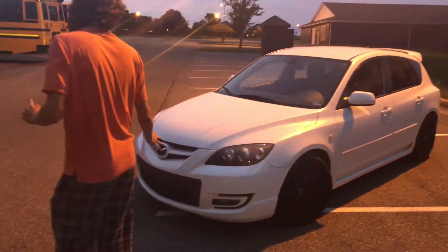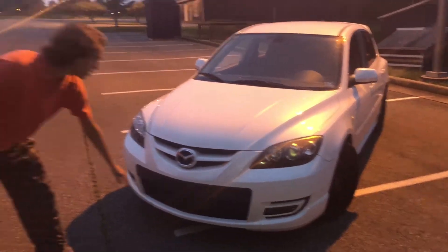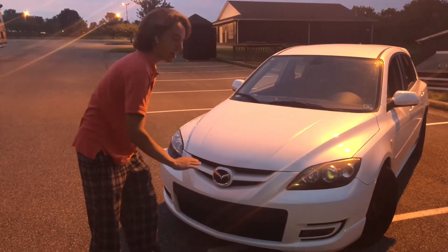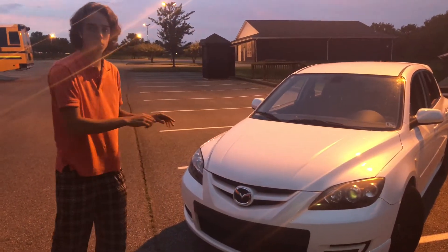Starting from the front, this car is turbocharged but you don't see an intercooler or a hood scoop. What happens is the air goes into these two top vents and it basically does an arch inside the hood and then it feeds the top mount intercooler.